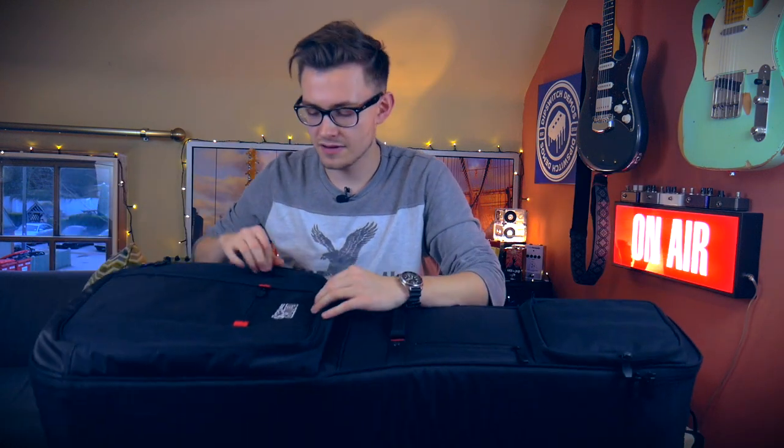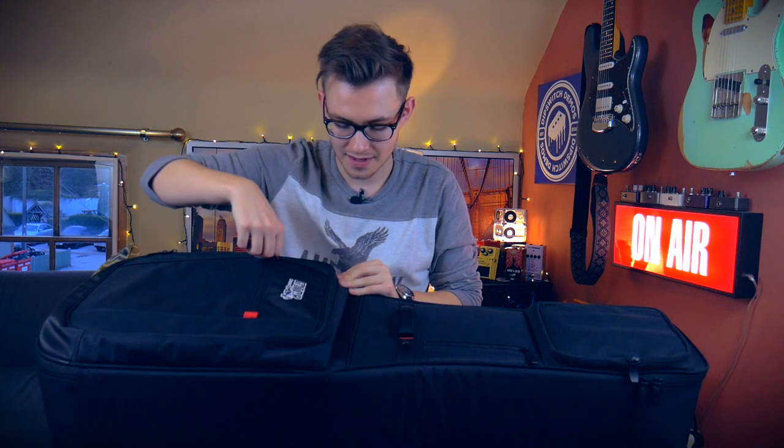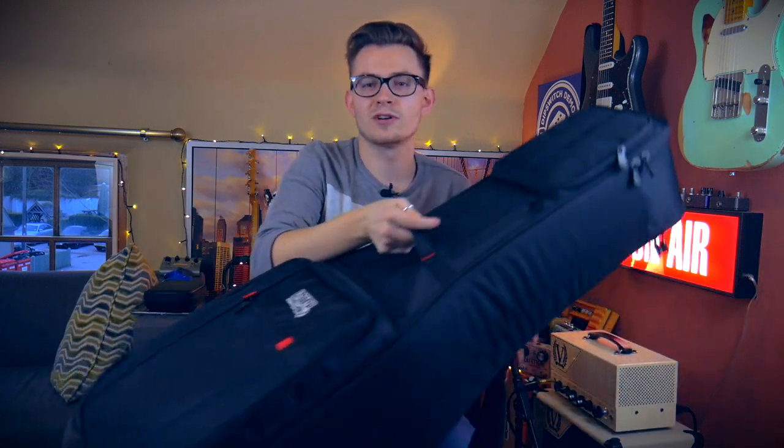I haven't used it for a gig yet, but I have used it for rehearsals, and it was great. In small rehearsal rooms you just prop it up in the corner and you've got everything — all your cables, two guitars — and it's not taking up any room once it's in the rehearsal room. With hard cases, they're so big and bulky and often don't stand up on their own either, which is a real problem in small rehearsal rooms and at gigs.